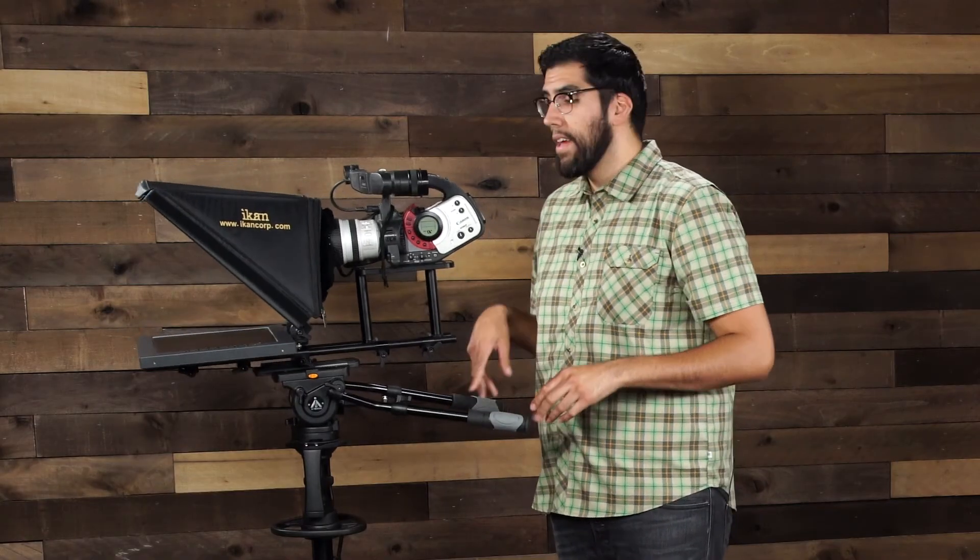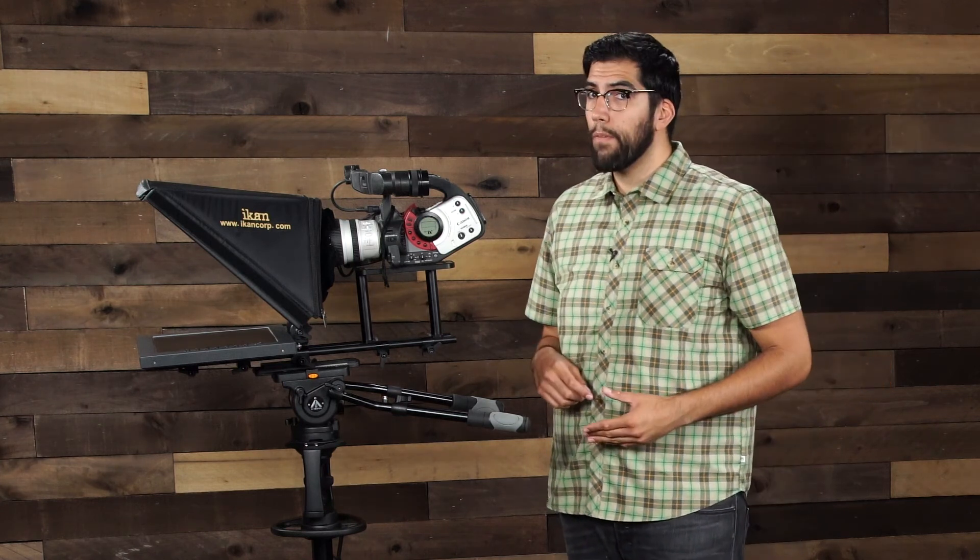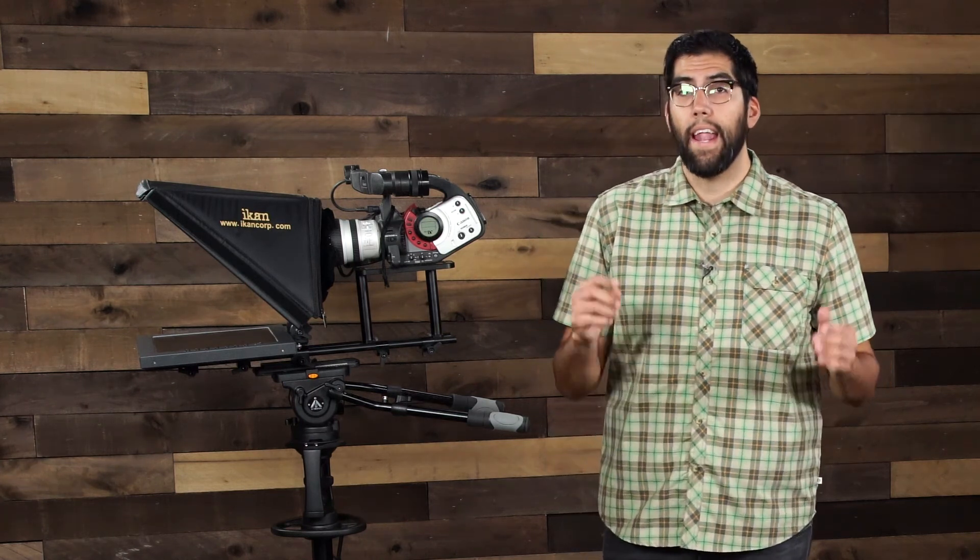So there you have it — the 7100H pedestal kit. If you need more information, you can always visit us at icancorp.com. My name is Julio Ramon, thank you for watching.